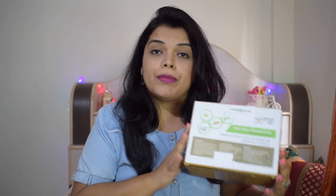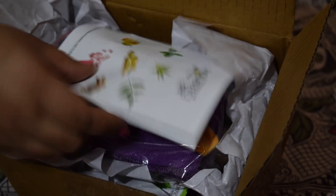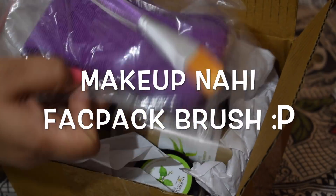Now let's talk about the acne prone skin and pimple prone skin kit. I know I am talking quickly because this video is already very long. Now let's open the acne prone skin box. This box is also open. You will get a free headband, a free scoop, and a free makeup brush. Let's look at all the ingredients one by one.